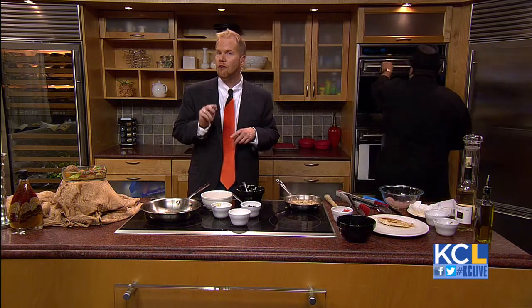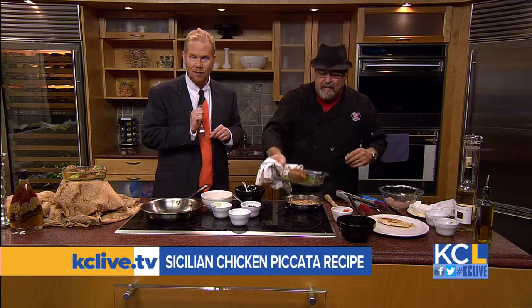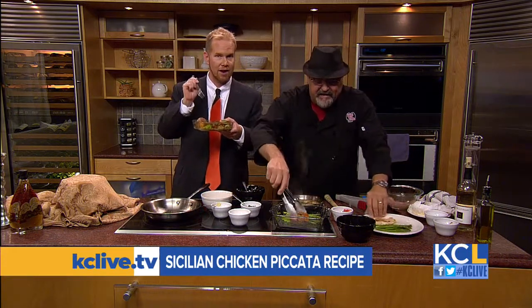If you want to give this Sicilian Chicken Piccata a try, we're going to have the full recipe on our website for you — you'll be able to find it later today at kclive.tv. You have one right here for me. I'm going to dig in — I'm going to have that hot one.